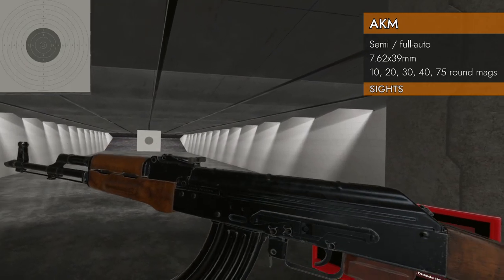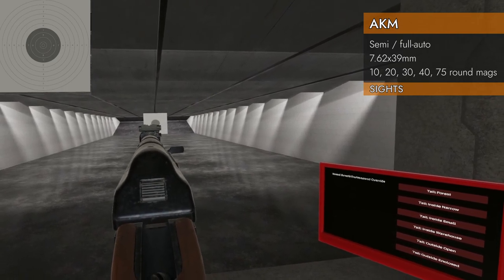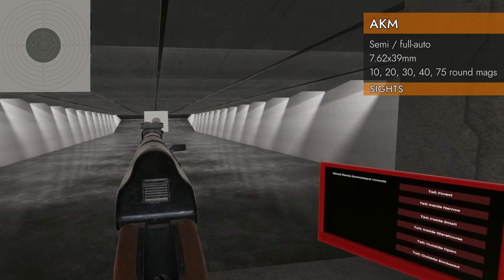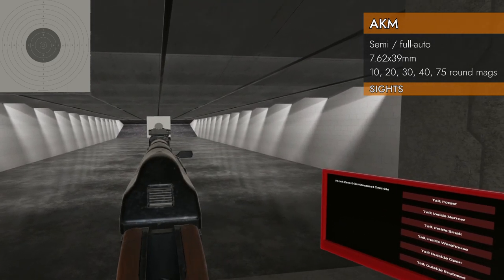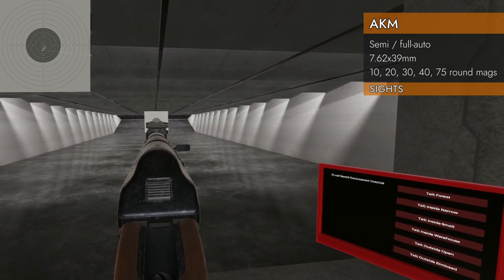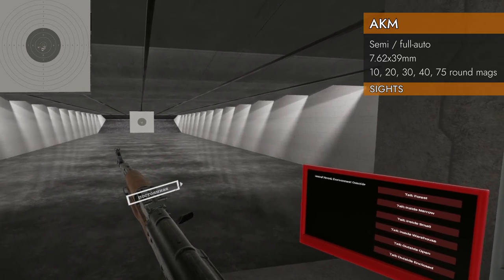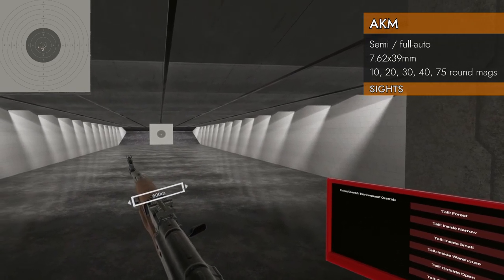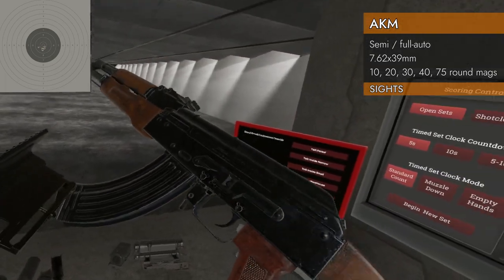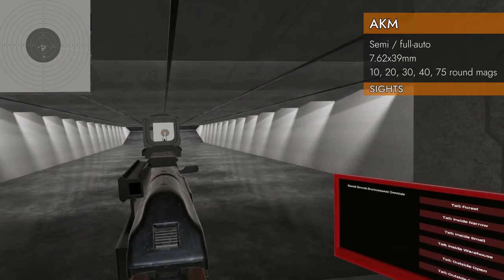Let's take a look at the iron sights. Same as the AK-74, they're not great — the rear notch is pretty shallow and the front sight is buried way down, making it hard to find. The rear sight is adjustable, though, all the way out to a thousand meters, by clicking left and right on the trackpad. With the Russian mount and top rail you can fit a proper optic, which is much nicer.